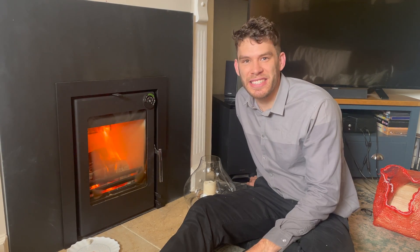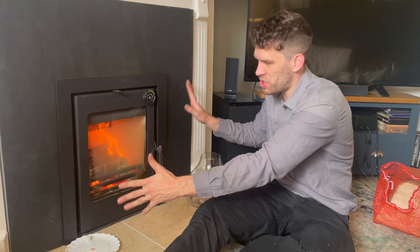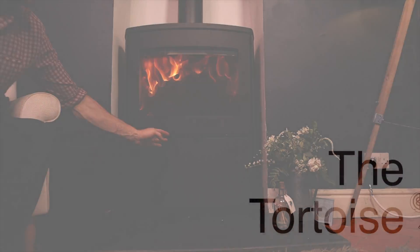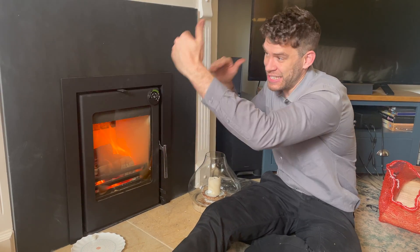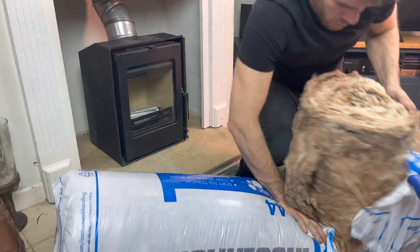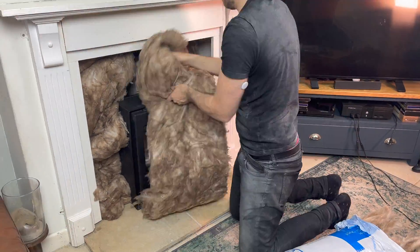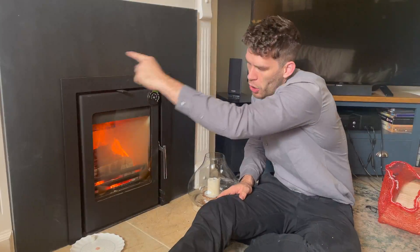Obviously the main question with inset stoves is how do I get any heat with it all sort of closed in like this? We insulated it — if you saw my installation video, you'll see that I filled the fireplace with insulation, so that's to stop heat from just going up the chimney, in part.